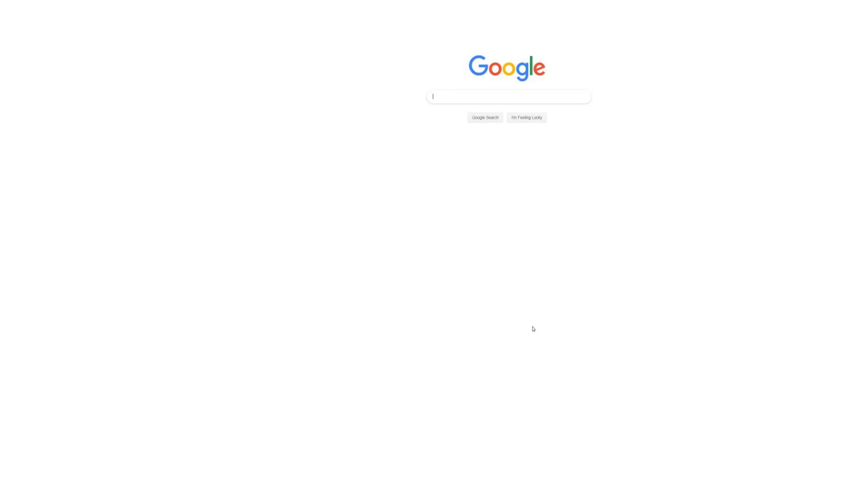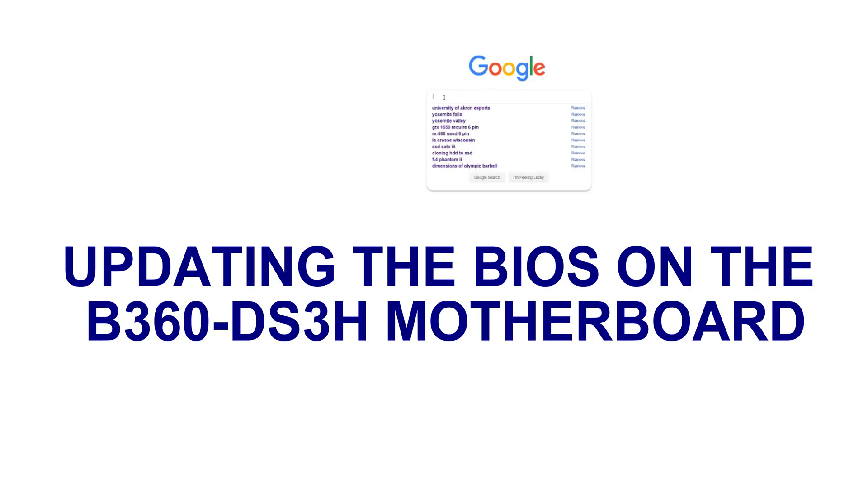Hopefully this will sound better and we'll keep going this way in the future. What the video is about today is we want to update the BIOS on our Gigabyte B360 DS3H motherboard. I've done quite a few of these. I put a 9th gen i3-9100 in the socket on a BIOS that was from June of 2018 and it booted up. So, not a huge rush to update your BIOS, but to make sure it has all the functionality of 9th gen, you may want to update. Definitely keep an eye on it — if it doesn't seem like it's running good, the BIOS update might help.